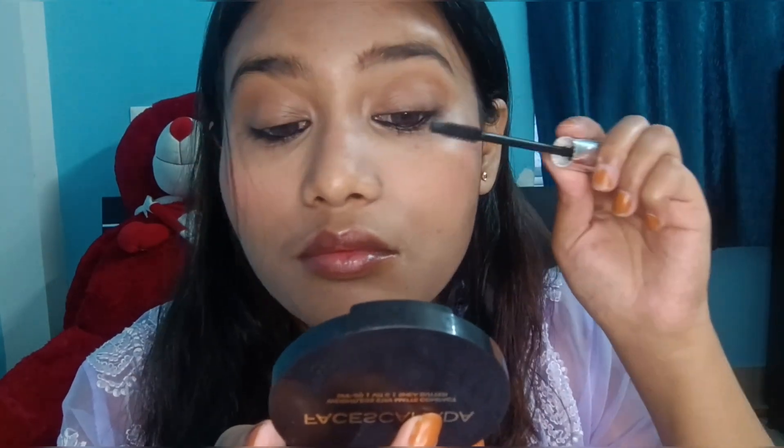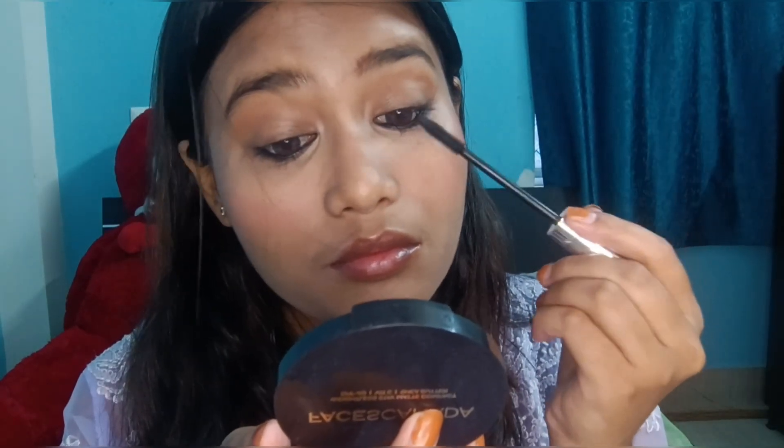I'm taking my favorite Choice Beauty mascara and I'll apply it nicely on all my eyelashes so they look long, thick, and natural. I need to apply it properly.